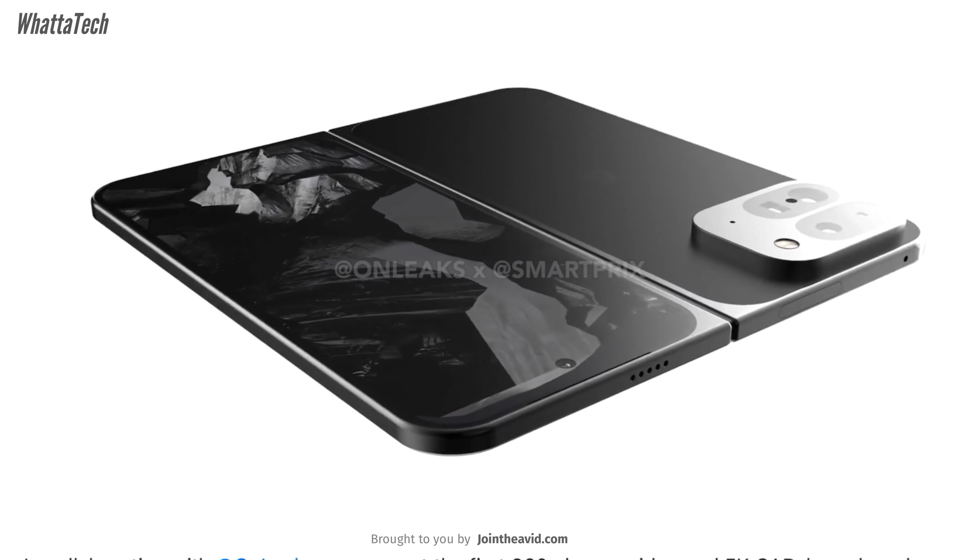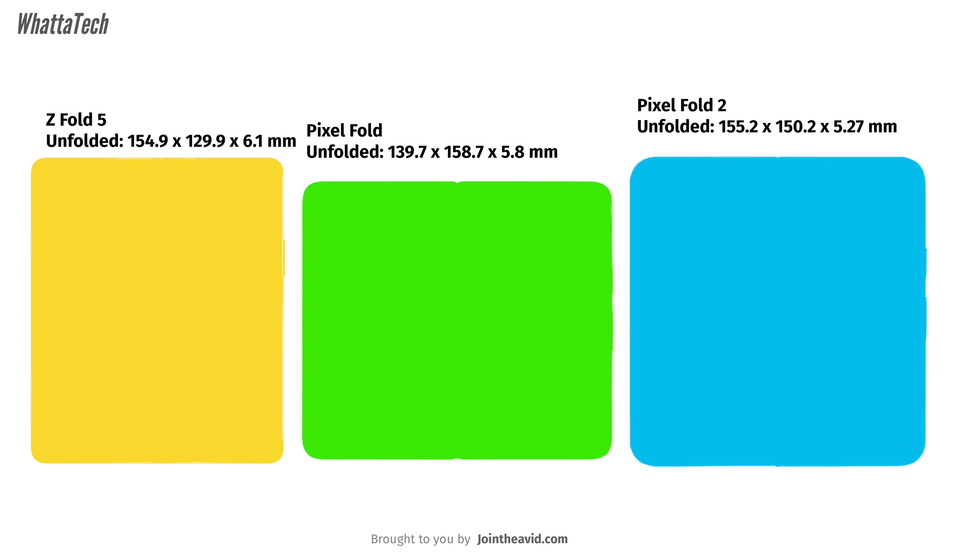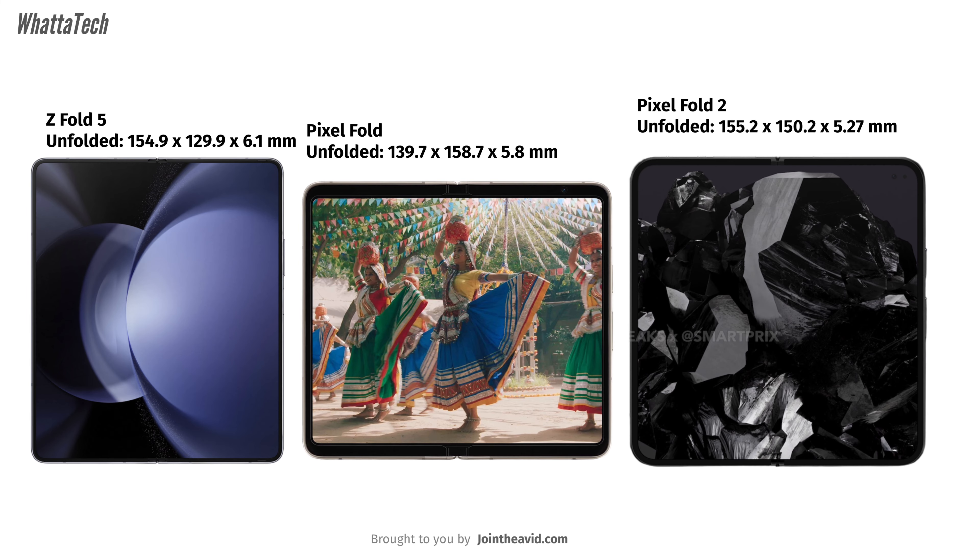The previous Pixel Fold had a very distinct 17.4-by-9 aspect ratio. This time it will be different — we don't know the exact aspect ratio yet, but we do have the dimensions. When unfolded, the Pixel Fold 2 measures 155.2 mm tall, 150.2 mm wide, and 5.27 mm thick — much thinner and taller than the last model, but not as wide.